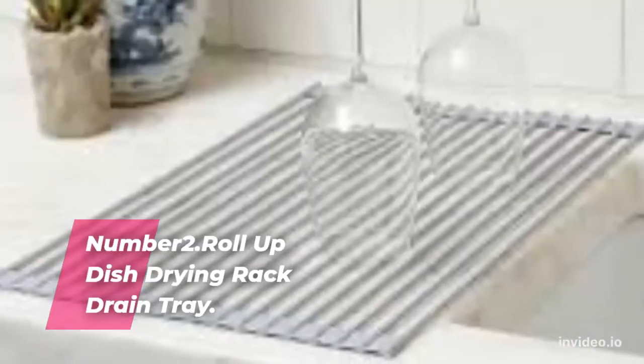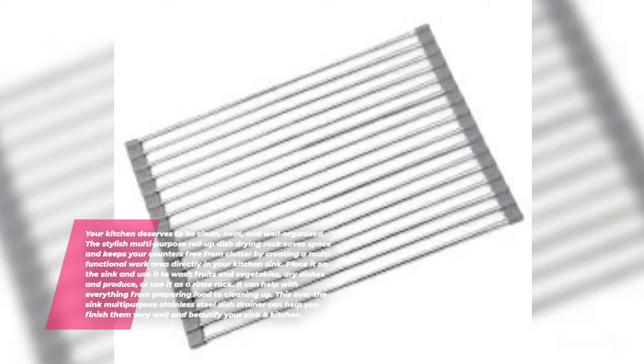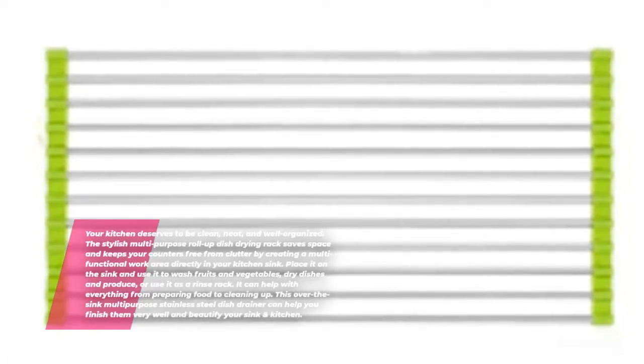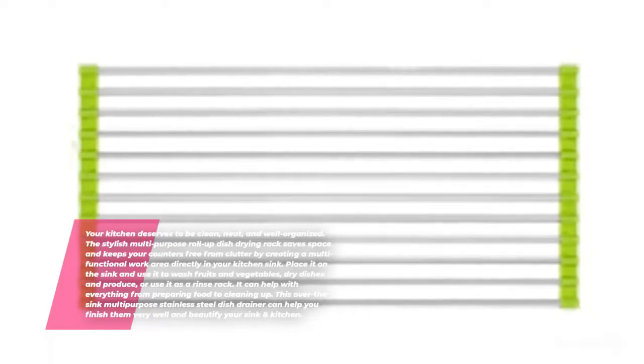Roll Up Dish Drying Rack Drain Tray. Your kitchen deserves to be clean, neat, and well organized. The stylish multi-purpose roll up dish drying rack saves space and keeps your counters free from clutter by creating a multifunctional work area directly in your kitchen sink. Place it on the sink and use it to wash fruits and vegetables, dry dishes and produce, or use it as a rinse rack. It can help with everything from preparing food to cleaning up, and beautify your sink and kitchen.